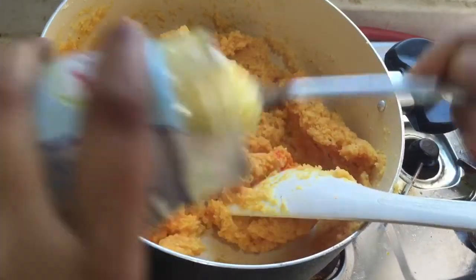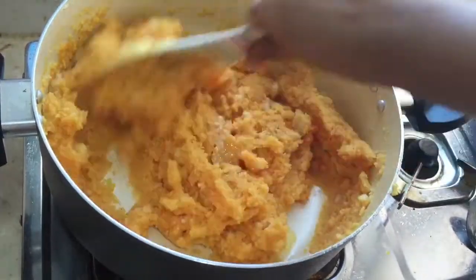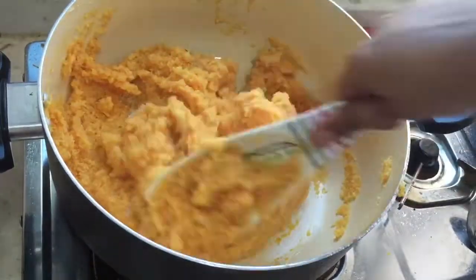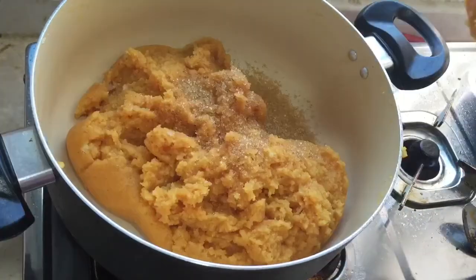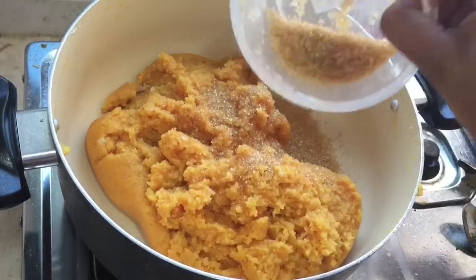After adding food color, add some more ghee — about three teaspoons again — and mix along with the rawa. Adding more ghee adds more taste to the kesari. Cook well and now add half a cup of sugar.